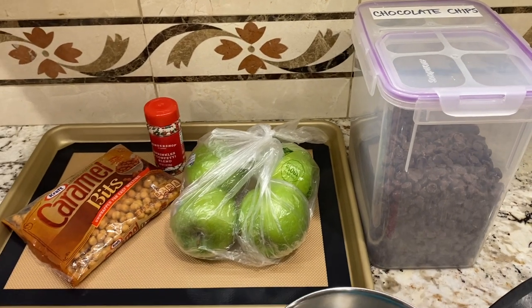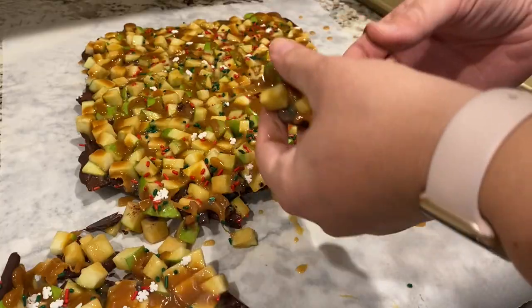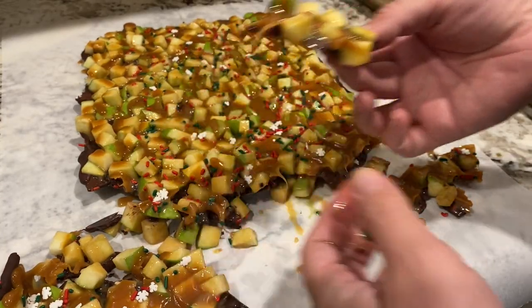Hey there, welcome back to Lima Bean Living. In today's video, I will be trying out a recipe that I saw on TikTok and letting you know if I think it is worth making again. So let's get into this.